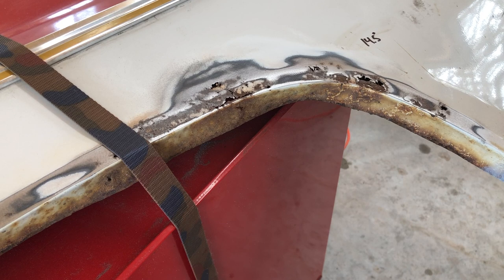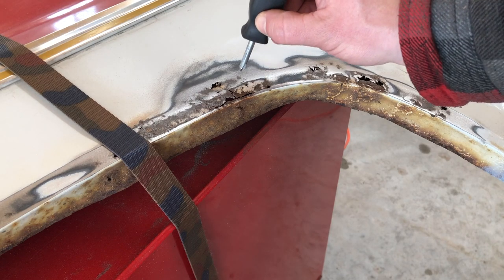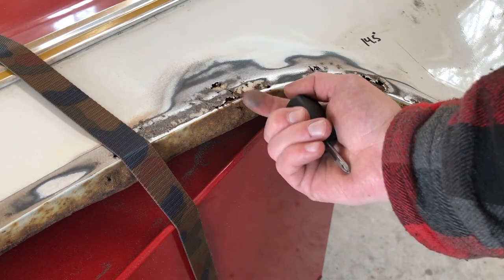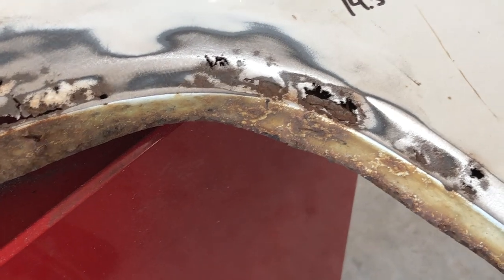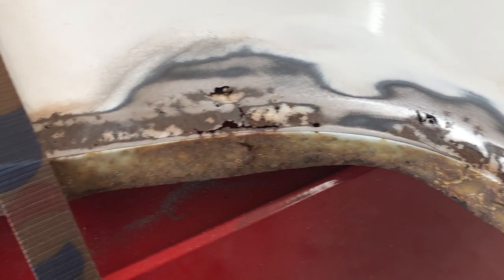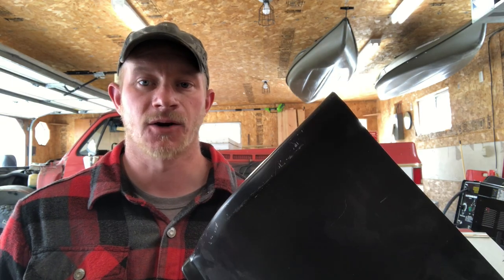Remember when I first pulled this panel off and I showed that there was a couple soft spots but we should be able to fix it without doing patches? Well, you can call me a liar. Even though there's solid metal around here, the fact that it rusted through means we're better off just cutting all of this out instead of trying to plug weld everything, because then it'll just look better in the long run. So you guys are lucky — you thought that you were just going to get to see a patch panel installed today, but we're also going to be doing work around the wheel arch. So let's get to this first, and then we'll start on the wheel arch and making our own patch panels.